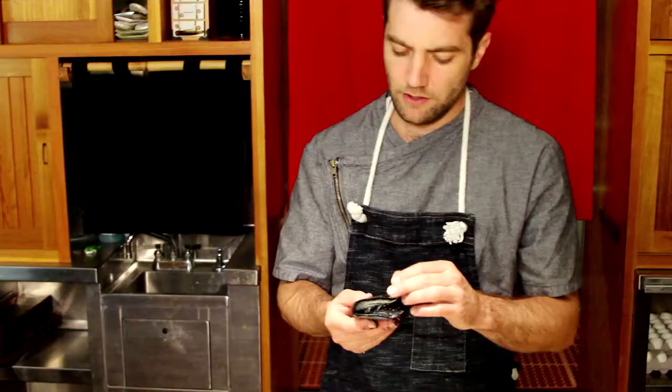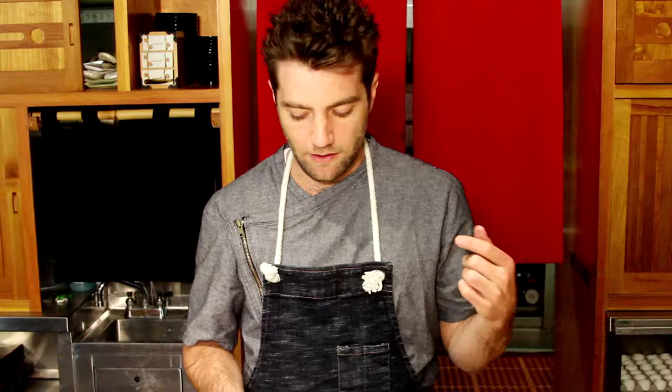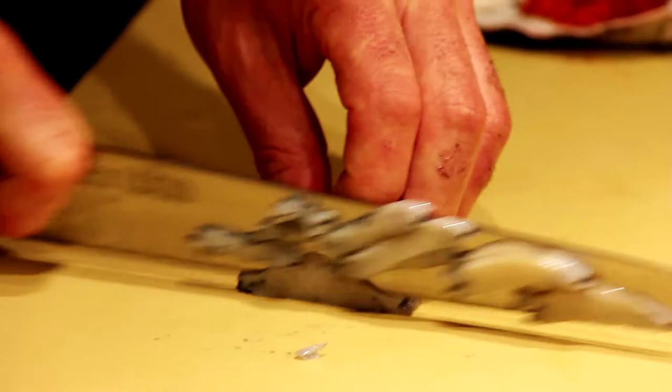Get rid of the beak, and then from there you can either choose to keep it rustic and keep the ink on, or you can scrub the ink off. Then you can sauté it, bake it, fry it, or slice it raw for sashimi. Just don't overcook it.